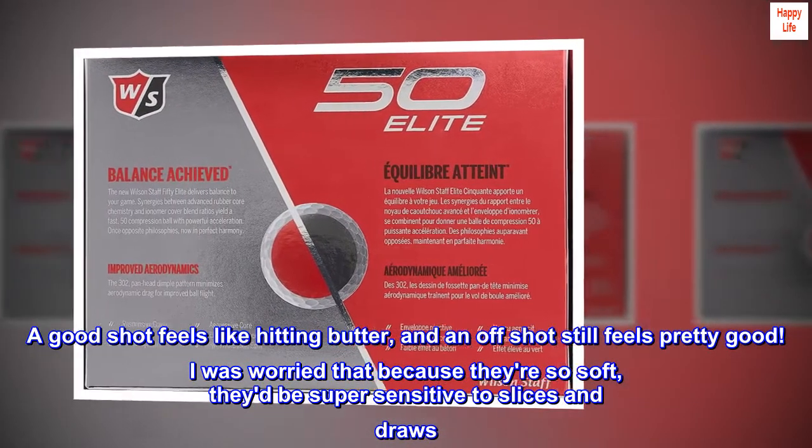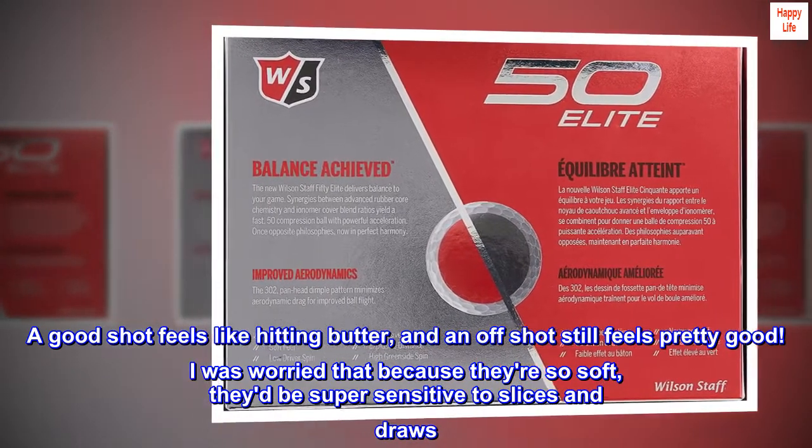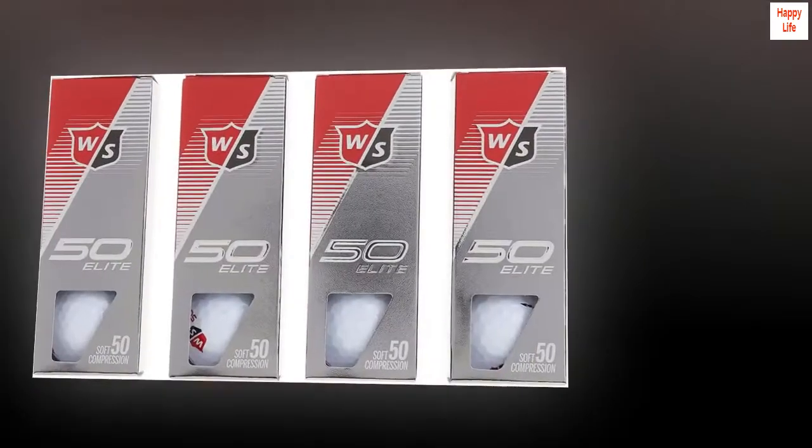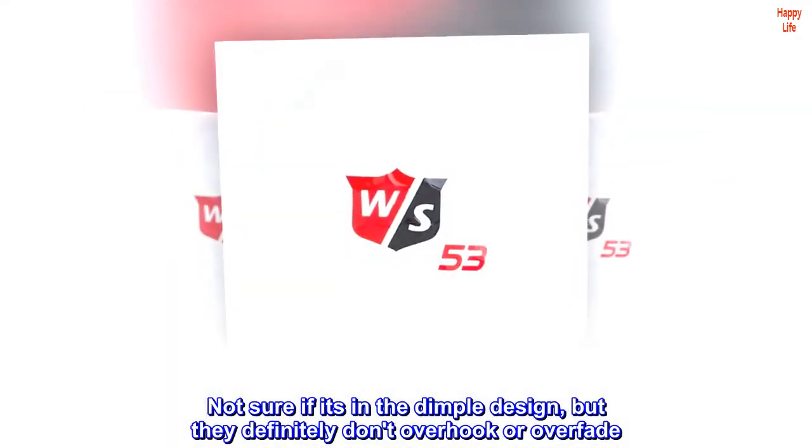I was worried that because they're so soft, they'd be super sensitive to slices and draws. But not at all. Not sure if it's in the dimple design, but they definitely don't overhook or overfade.